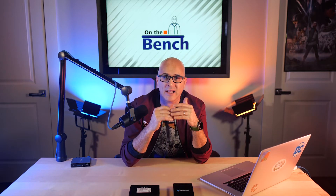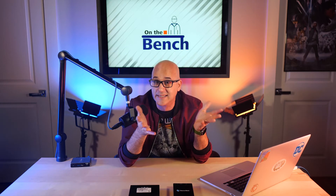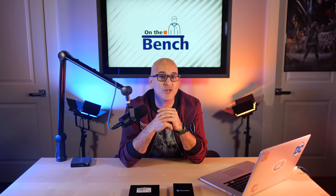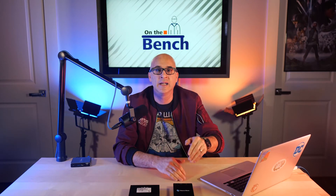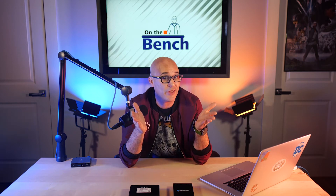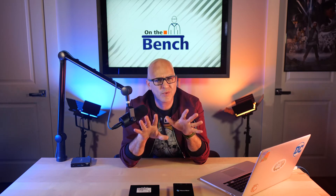There are so many great uses for Spark. A last-minute projector or TV that someone wants to use on set is easily fed by Spark in decode mode. A producer or director who wants a broadcast monitor somewhere you didn't plan for can now have one. We have a client that uses one to drive their teleprompter, so the TD has total control — they control how fast... okay, apparently that's me. And because the teleprompter is NDI-fed, it can even be used to show the interviewee on a remote production so that you're looking at the camera and the remote guest at the same time.